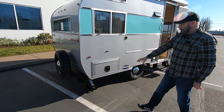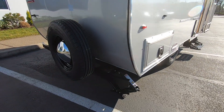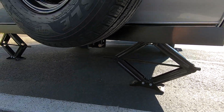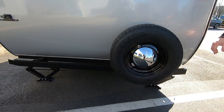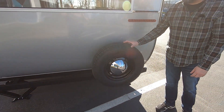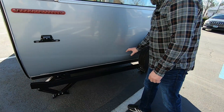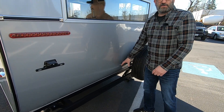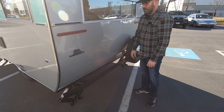The Selwood models also come standard with four scissor-style stabilizer jacks. We use radial tires — 14-inch radial tires on the Selwoods — and a spare tire comes with the trailer as well. We also have an option for a two-inch receiver that will be connected to this trailer.